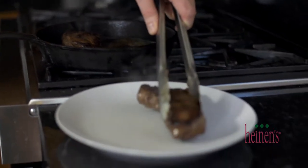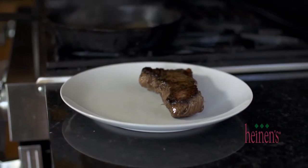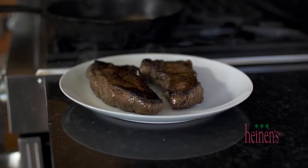Once the steaks are finished cooking, it's very important to set them aside to rest so all of the juices can soak back in.